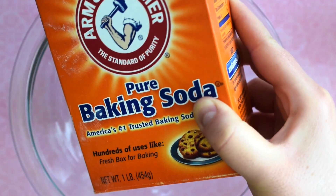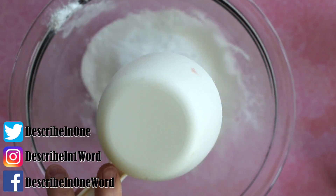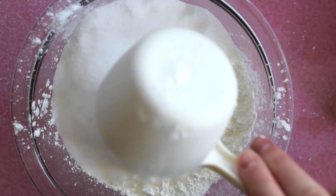I'll post the list of ingredients down below, but for these chocolate bath bombs, you'll want to combine one cup of baking soda, half cup of cornstarch, and half cup of citric acid, which I approximated since I poured it absolutely everywhere.